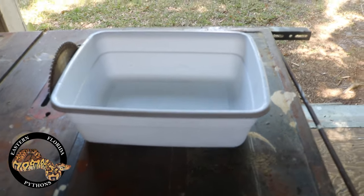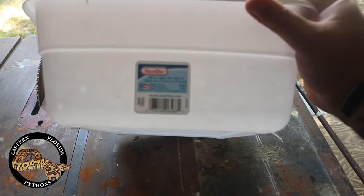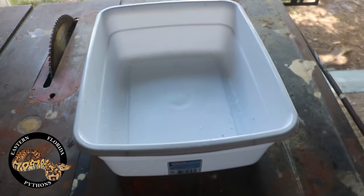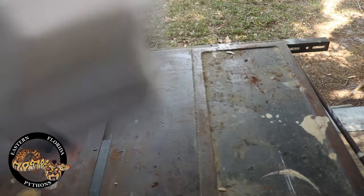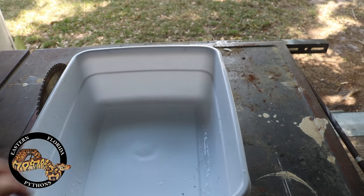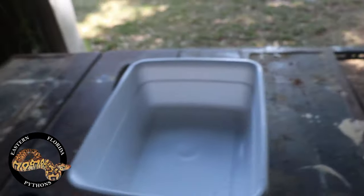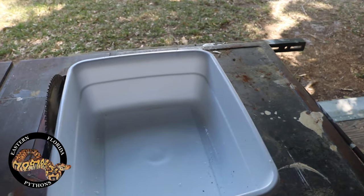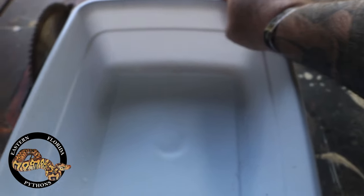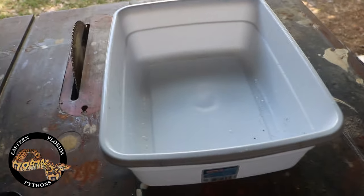We're going to start out with these tubs — these are just regular Sterilite eight-quart tubs, no lids. I've actually found these at Walmart in the dish aisle, since people use them in their sinks to wash dishes. What you want to make sure is you get the ones that have a completely level top, because eventually we're going to turn these cages into a mouse rack. Flat top tubs — you don't want any real lips or edges on the inside that they could chew.